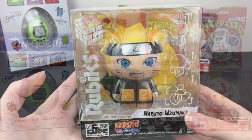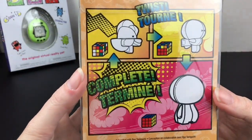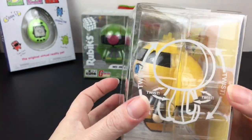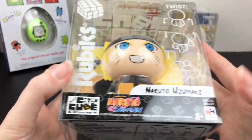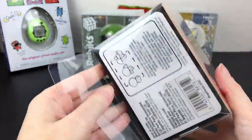First up, let's start with our Naruto Rubik's cube character — so cool! It tells you to twist and complete. I just hope I can get my figure looking back because it makes a really cool artwork figure. Neat design, and you gotta love the running Naruto meme — that is awesome. So let's get this open.